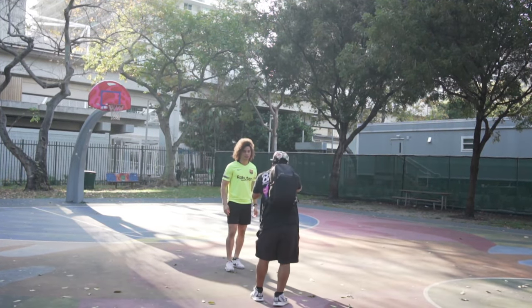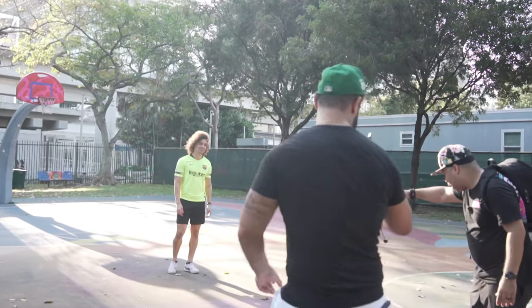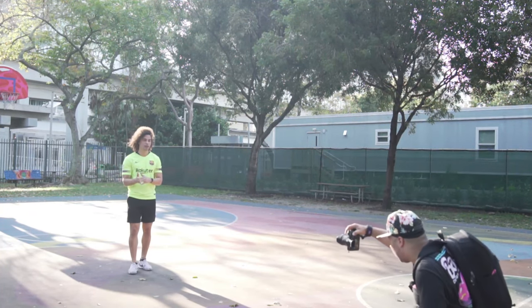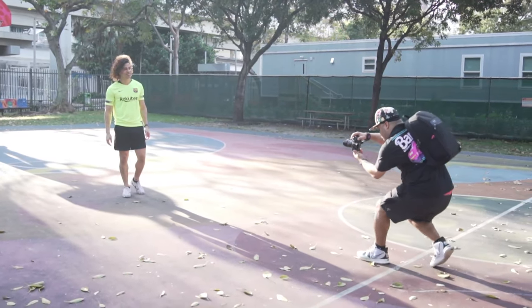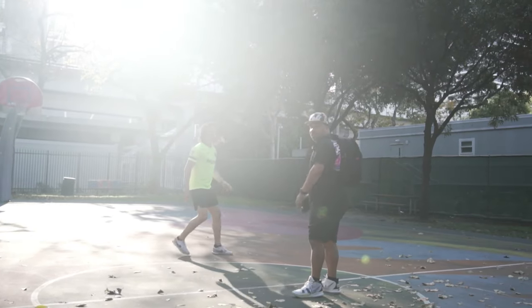We really got that flare going now — nice. Turn that way. That looks cool as hell, man. He's literally in the shadows of the court — that's cool. You can make really great black and white off of this.